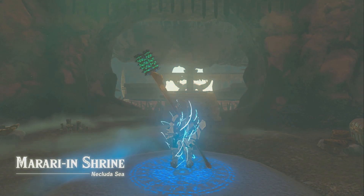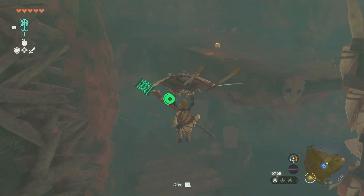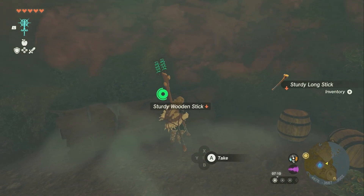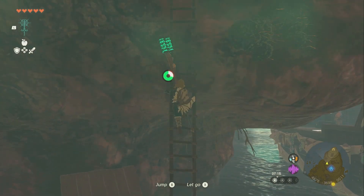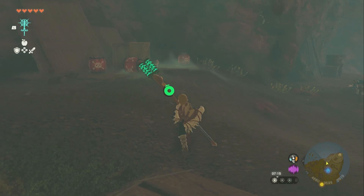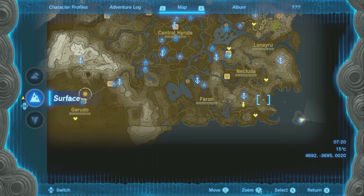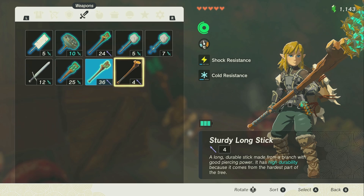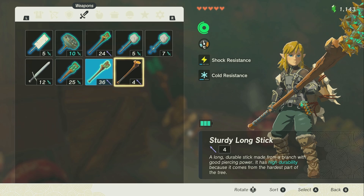This place is a super endgame area, but you don't need to fight anything to get these sticks. You glide over and fall down, and right here are a sturdy long stick and a sturdy wooden stick. Climb up the ladder, go over to the next area, and there's another sturdy long stick. Grab all your sturdy long sticks, then go to Tari Town and take off your attachments and put them onto new weapons.